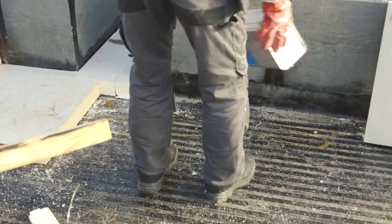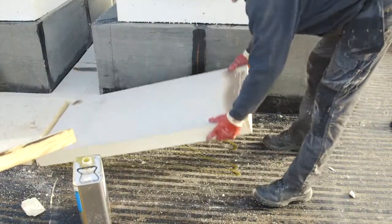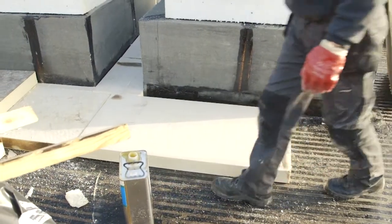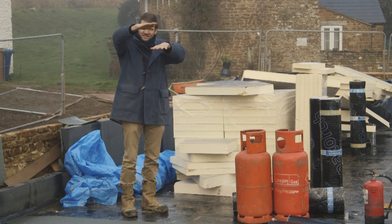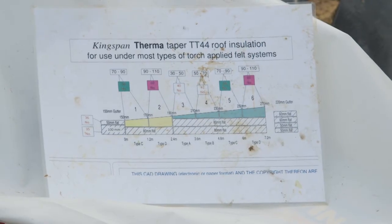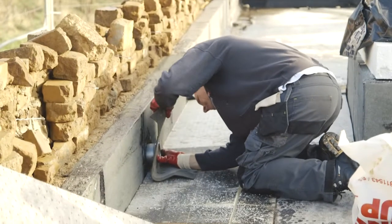Then you lay on a tapered insulation system. In this case we've got a Kingspan tapered insulation system, so that while the roof is flat, all the insulation is cut so the water runs back towards the outlets — and that's all done within the insulation.